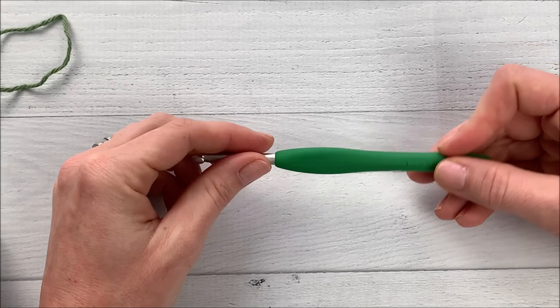I think it's a really economical way to have a nice washcloth because they hold up much better than the ones that you buy from the store.